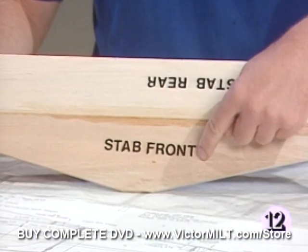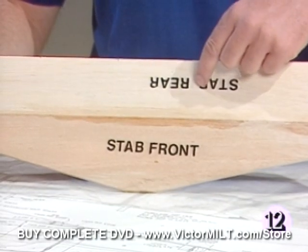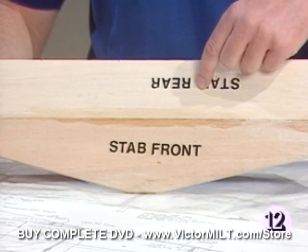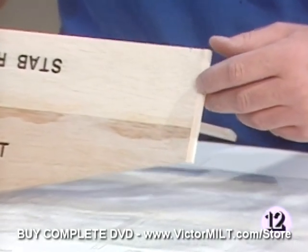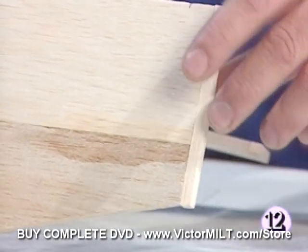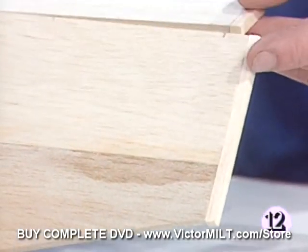We've got the stabilizer front, which we placed on a flat surface and glued to the stabilizer rear using thin CA. Let's take a look at one of the tips. As you can see, we've installed the quarter-inch square piece on both the right and the left tips, as well as on the elevator.